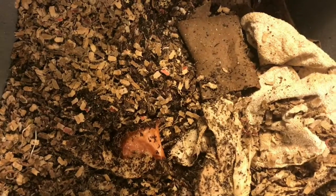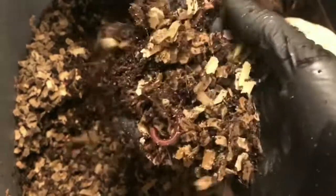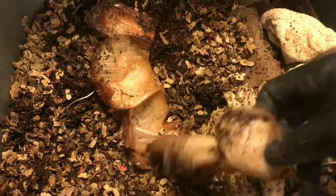The worms seem to be all throughout here. It's definitely on the drier side — I'll have to add some more water to it today. For added fun and benefit in front of the window, I'm going to add a little bit more food. You can see this onion really isn't doing much of anything yet, so I'll break this up a little bit as well.